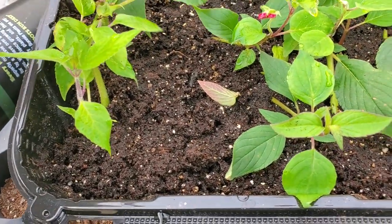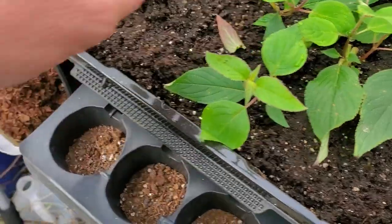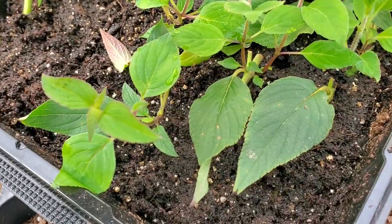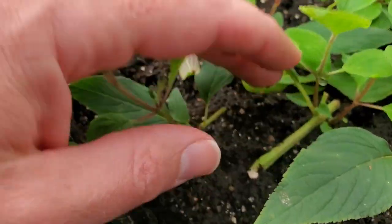But it is a beautiful plant, extremely easy to propagate. And to date, I don't think I've had any cuttings not make it.